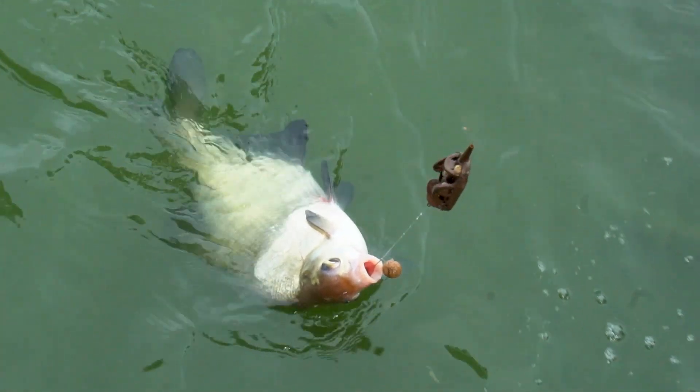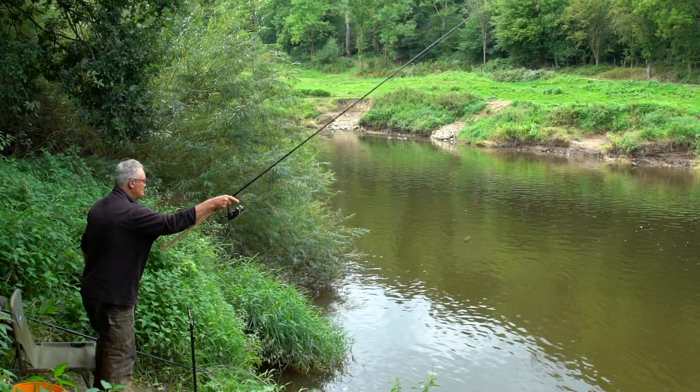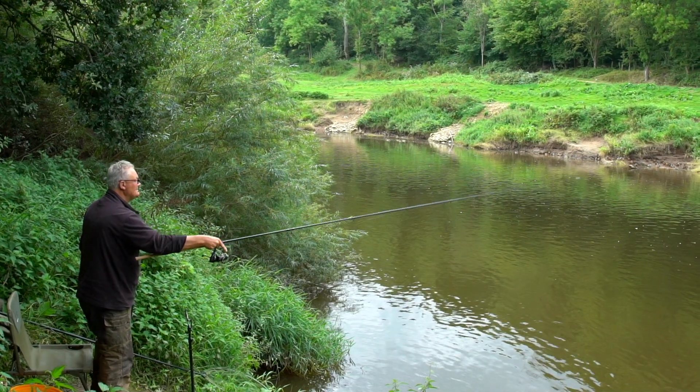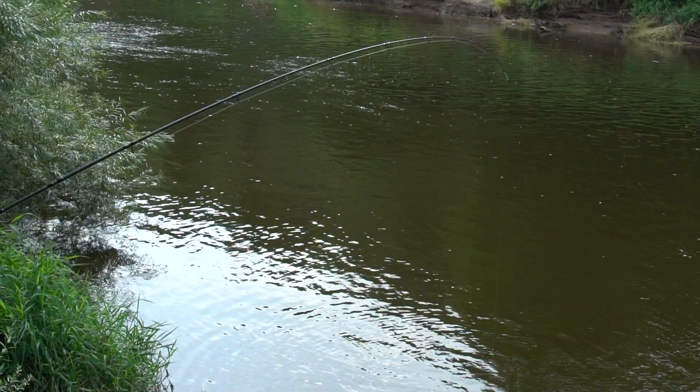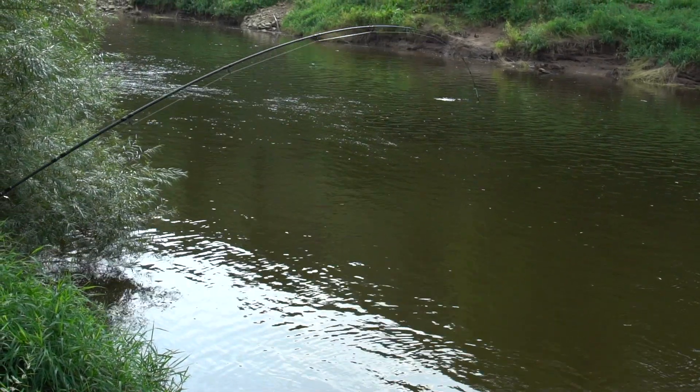The rod works just as well down the river if you want to catch some barbel and chub. Whatever your preference, and depending on how much water's in the river and how much size leads or feeders you might be using, you can use one of three tops.